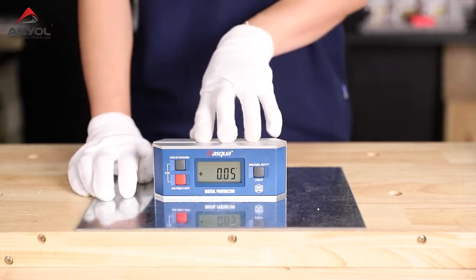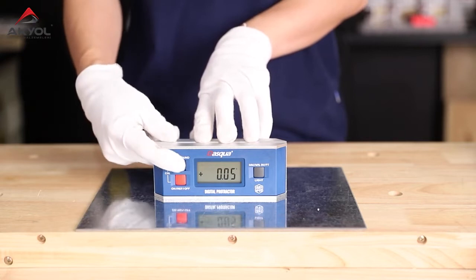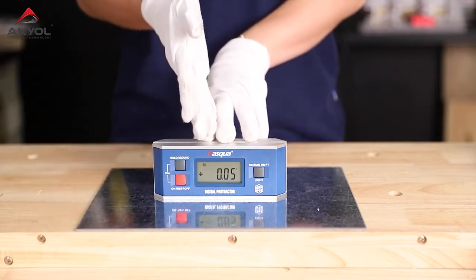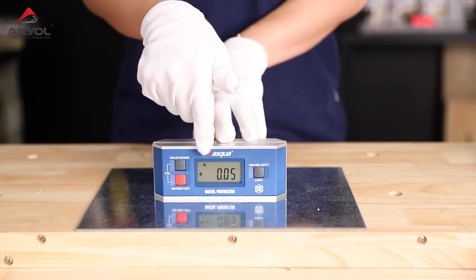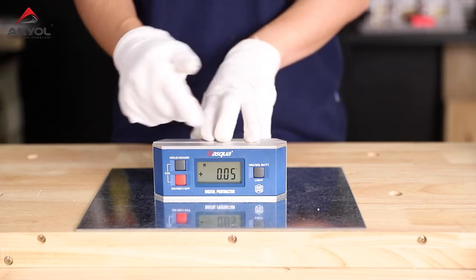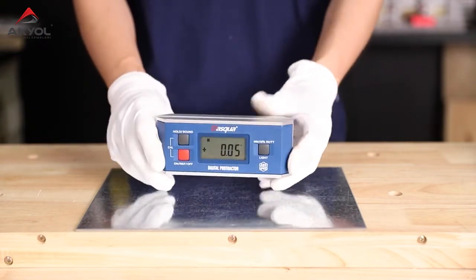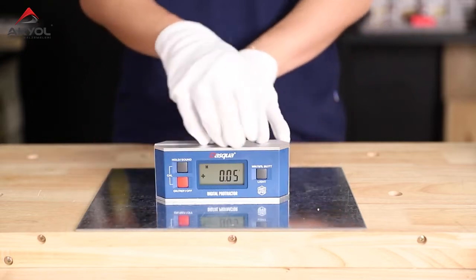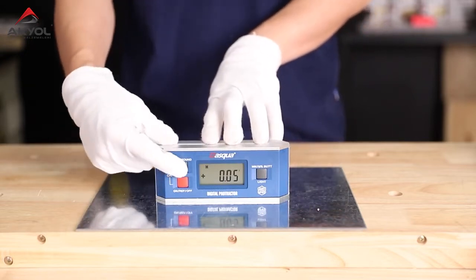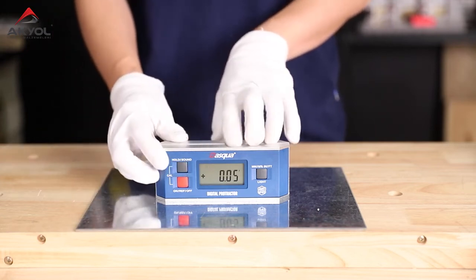First, I'm going to introduce the hold button. Just press it once and you can see the hold symbol on the LCD screen, which locks the value. Whenever you move the device, the value will stay on the LCD screen. Press it again to quit this mode.